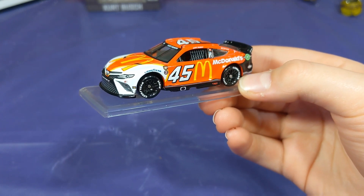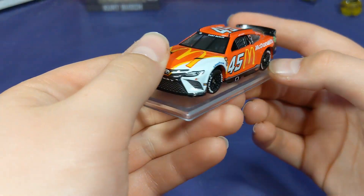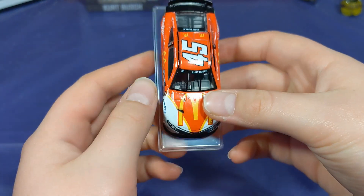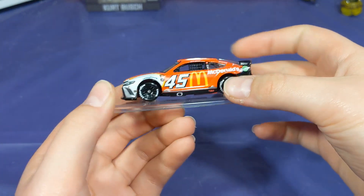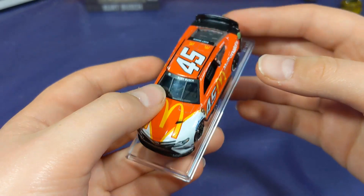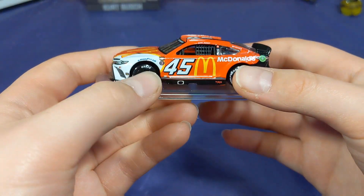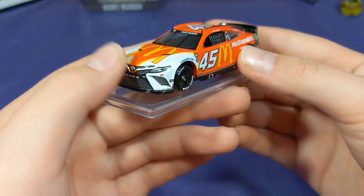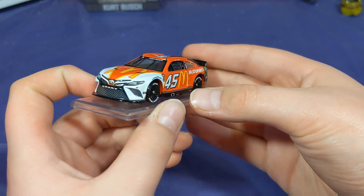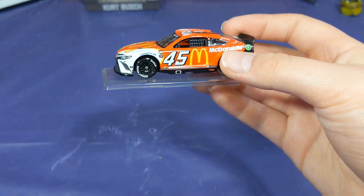What a cool diecast this is. I'm so glad to have it in my collection — it's probably going to be the final Kurt Bush Darlington Throwback produced. Really awesome paint scheme to go along with it. I'm also super excited to use it in my stop motion series on my other channel, which I'll link down in the description. That's about going to wrap it up for today's video. If you enjoyed it, give it a thumbs up, hit that subscribe button, and thanks so much for watching — see you in the next video, peace out everybody.